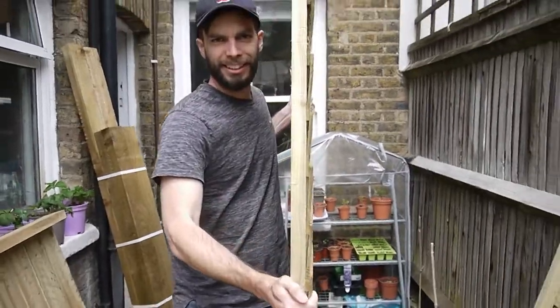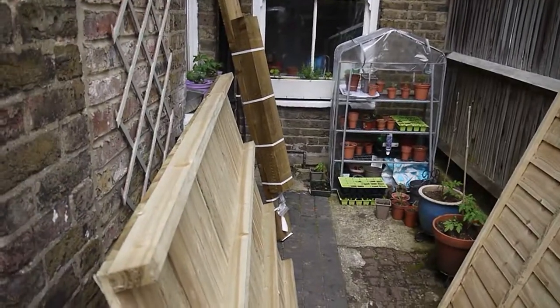You can probably see behind me that the shed has come in lots of little pieces, which has made it so easy to get through our tiny tiny Victorian terrace house, which is just brilliant.